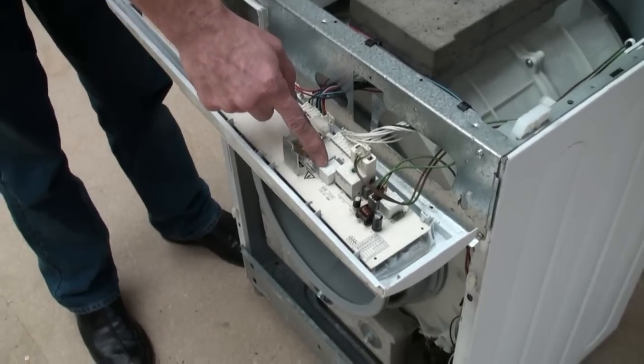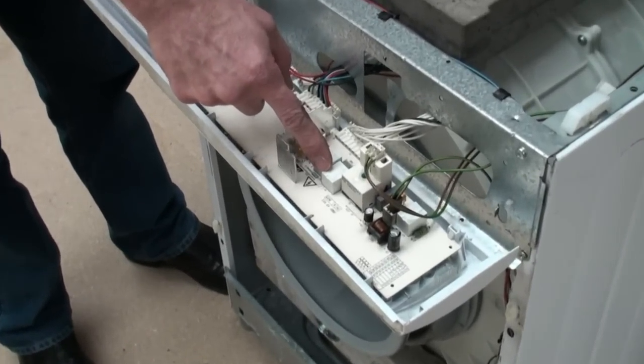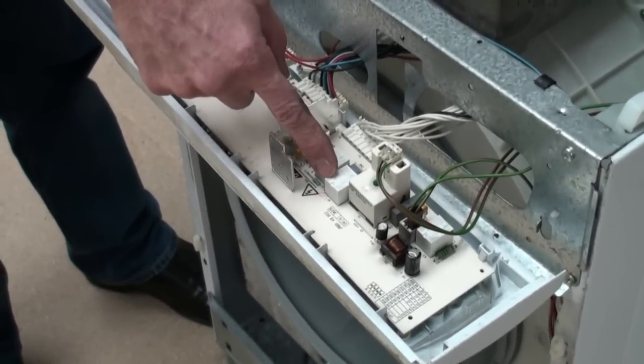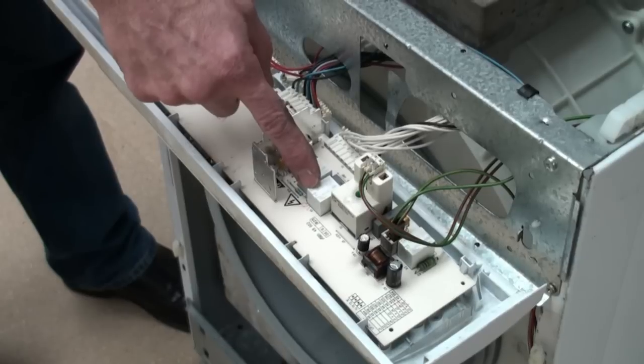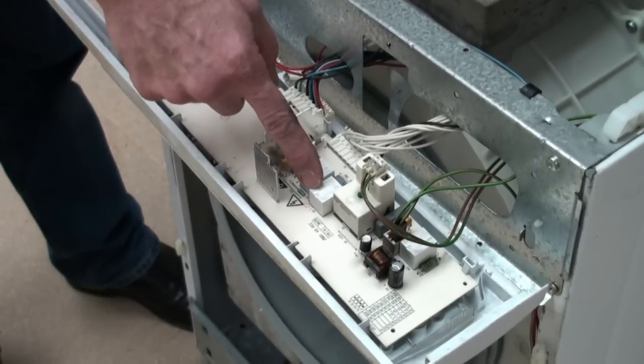The final part I want to mention is the control module or timer — the brains behind the machine. When something goes wrong people often assume this is where the fault will lie. However, more often than not the fault actually lies with one of the components we've already mentioned.